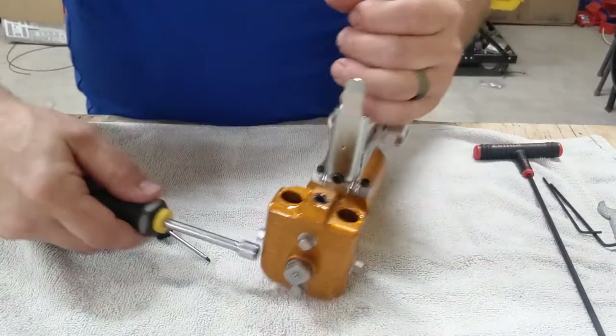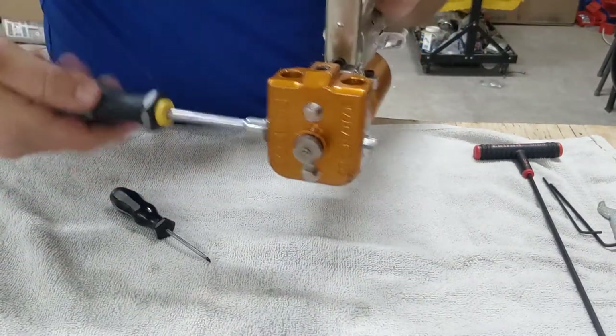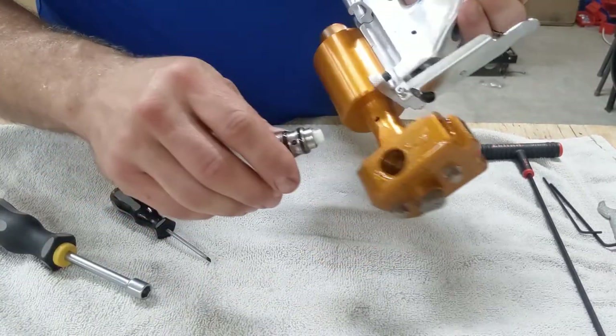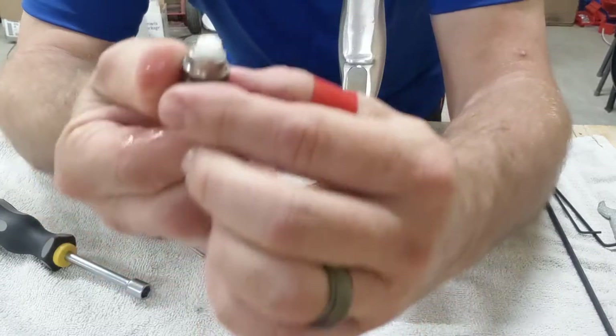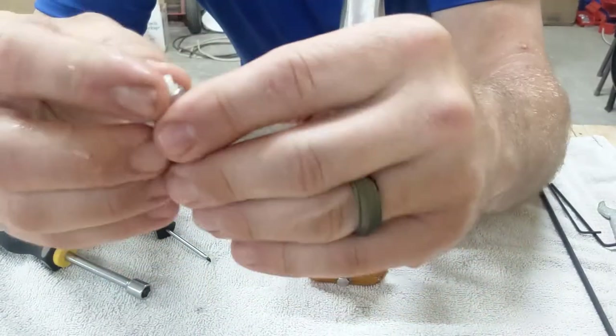If your screens are clogged, fluid can't get through well, and that's one of the number one causes of crossovers — people not checking their screens often enough. These are threaded in, which I like about these guns, and they have a couple of o-rings.